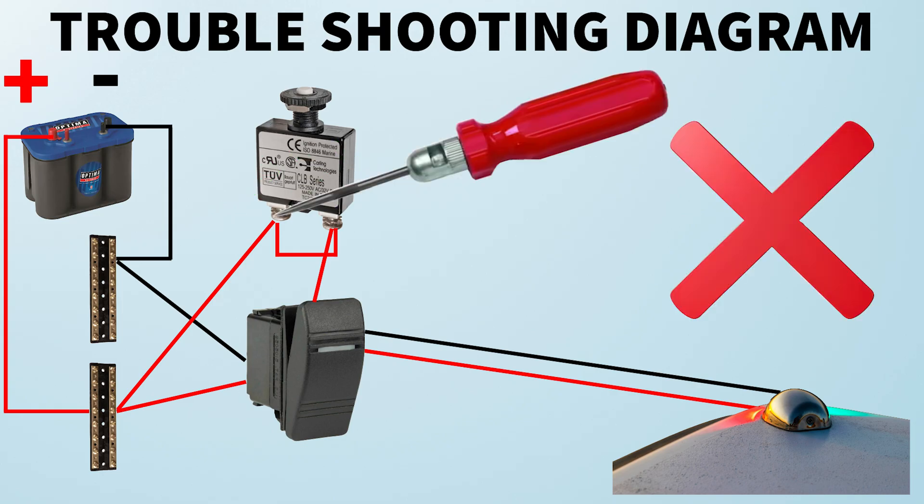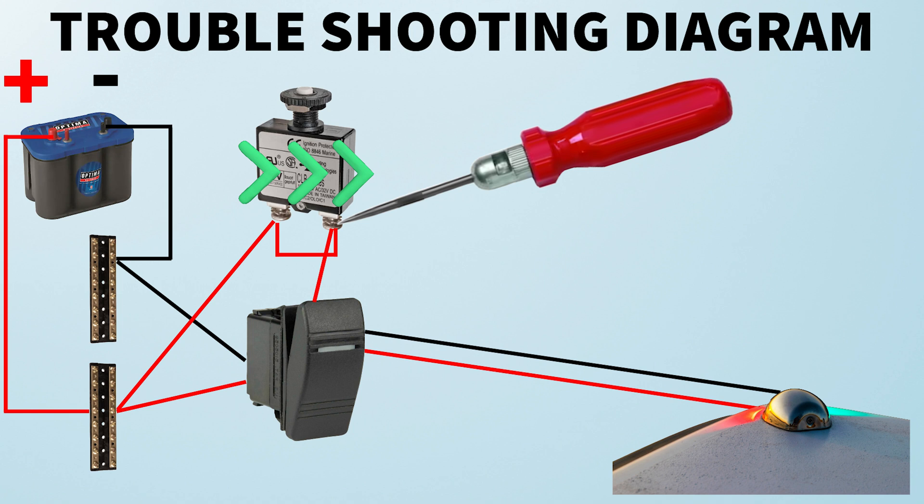If the fuse or breaker does not have power flowing through it — you get power on one end but not the other — then that fuse or breaker is faulty and needs to be replaced. Before you replace it, pull off the connectors and check if they're corroded, because especially in a saltwater environment, salt in the air corrodes connections on the boat. If the connection is corroded, replace that connection, heat shrink it, and test again. If power still isn't flowing through, then you know the fuse or breaker itself is faulty.